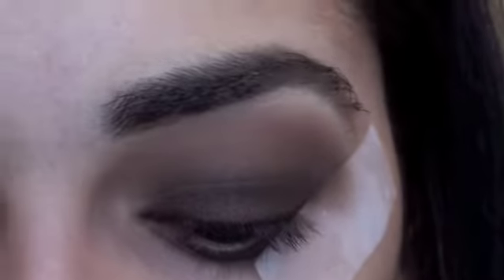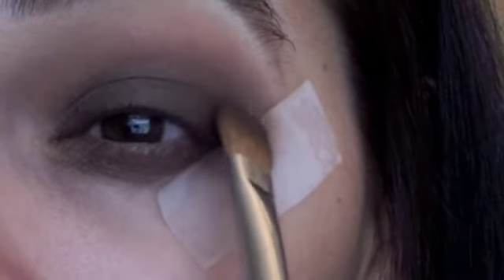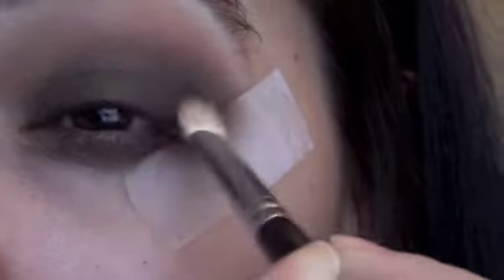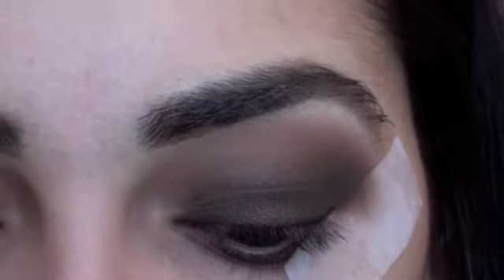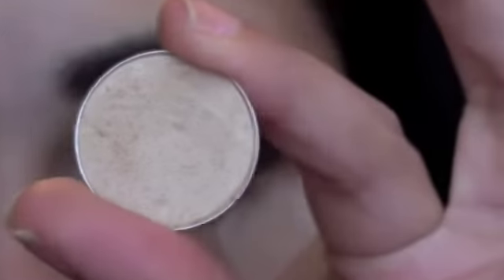Now if you want to pack on a little bit of black eyeshadow, you can. I'm just going to take a little bit and pack it on the outer corner. For our brow bone, we're going to take a really nice shimmery color — I always like to go in with rice paper.